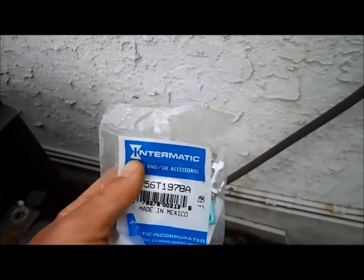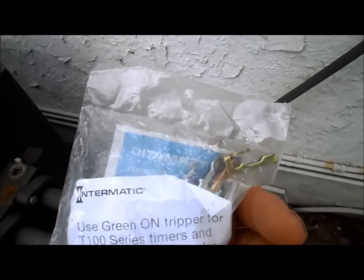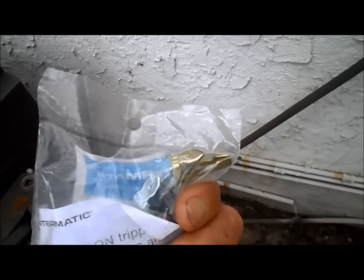The first thing I would recommend is replacing your on/off trippers if your timer is getting old and not turning off or on properly. That's one of the first steps and it usually solves the problem.